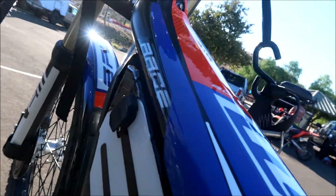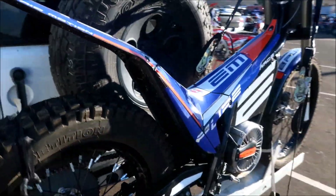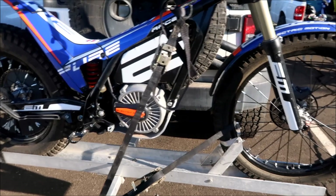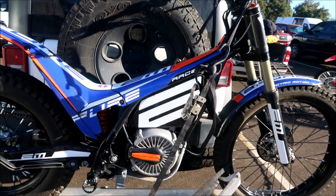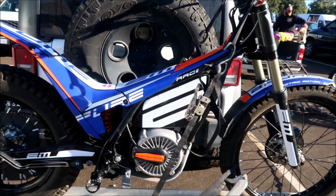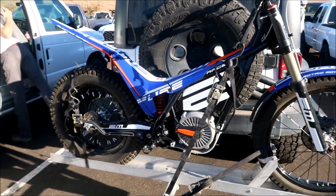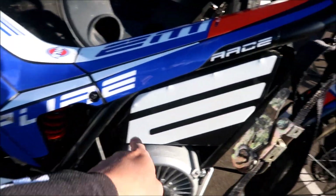That's the charger right there. He's saying he can get about 40 miles on a charge. He says it's pretty fast — he says he can keep up with 300s, so I would think it's about the same power as my Sauron modified. And then there's the battery pack right here.